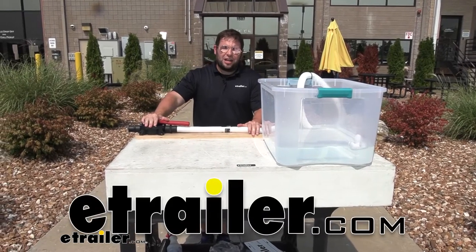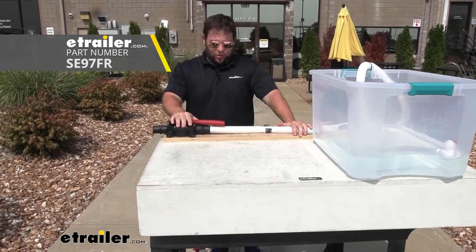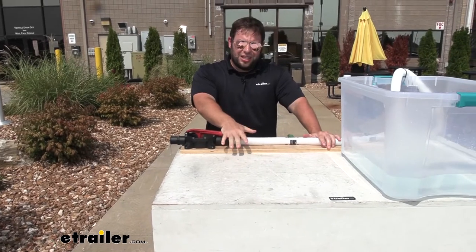What's up everybody, it's AJ with eTrailer.com. Today we're checking out this manual bilge pump from Seaflow. What this does is, in case of emergencies, helps you pump out the water that gets in your boat.